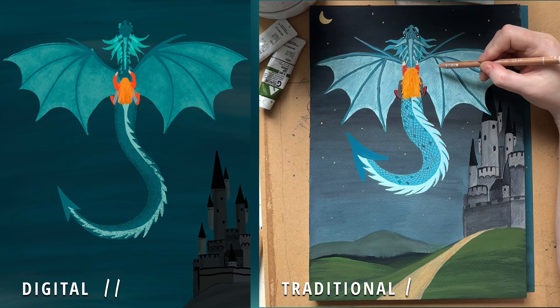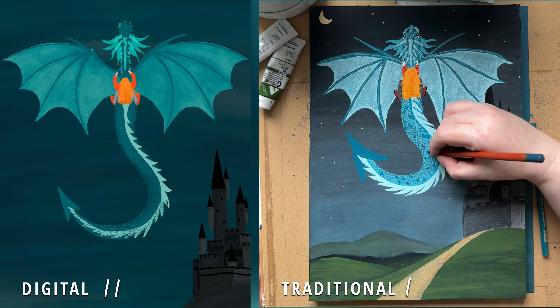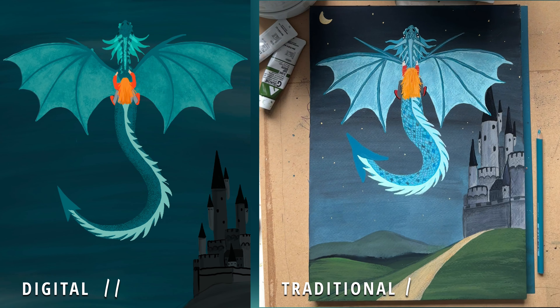Okay, so point in favor for traditional media: it's so much fun to use. I find Procreate really fun too — I like the tap tap of the Apple Pencil on my iPad — but it's just so satisfying to paint with a paintbrush on really nice paper. Even with not-so-nice paint on not-so-nice paper, it's just really fun, you know?